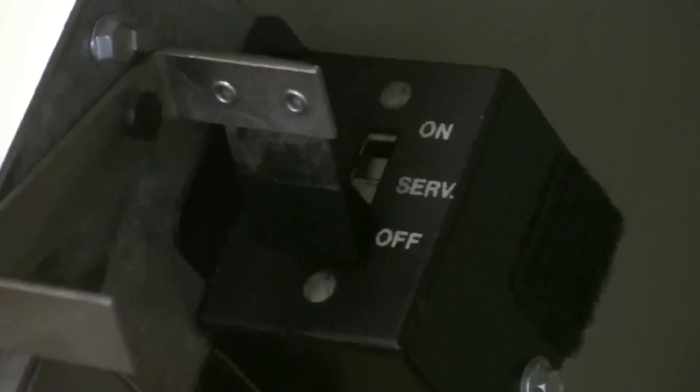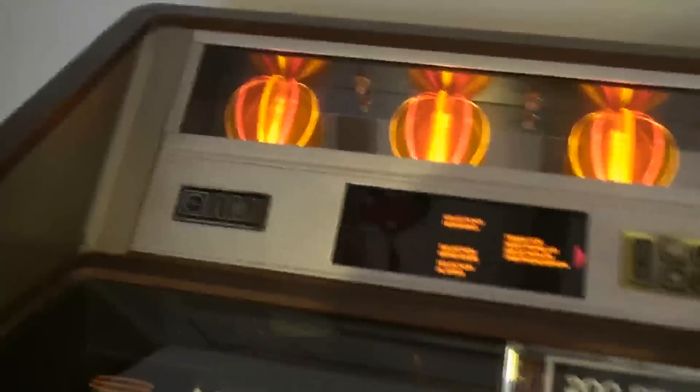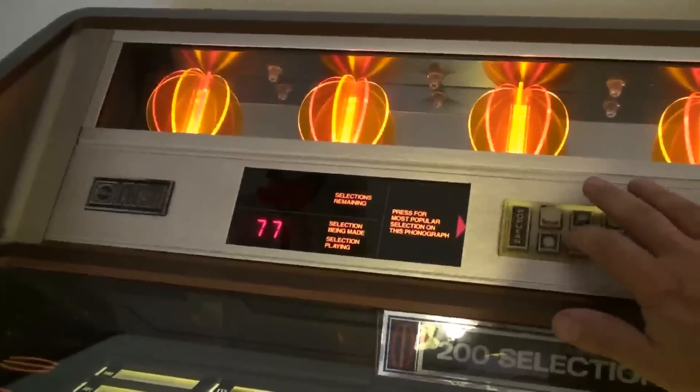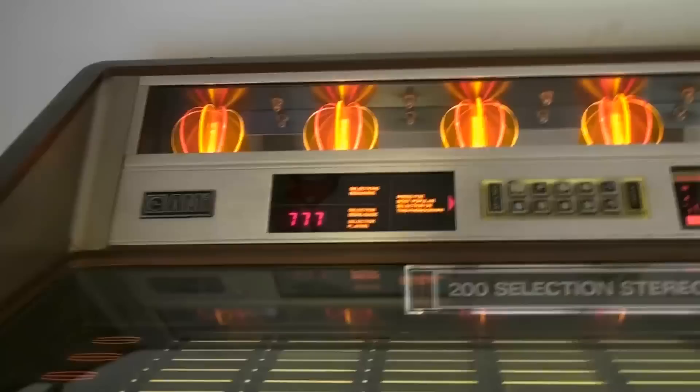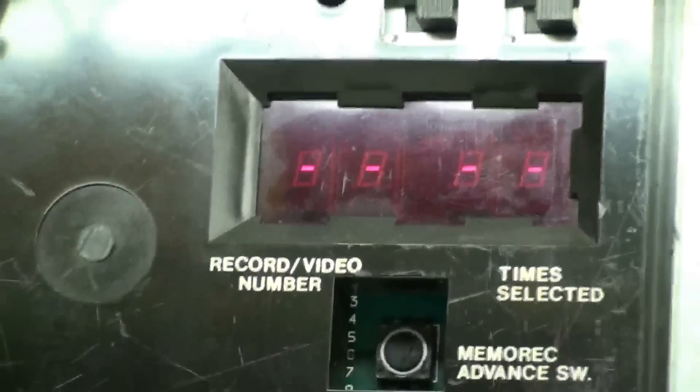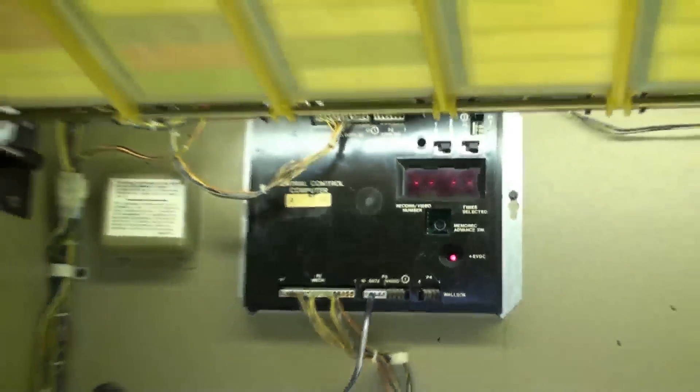To initialise the jukebox to recognise the iPod, you select service again. Now I've got the lid partially open with the gas strut because we're going to turn it on now. That's in the service position and we have to select 7, 7, 7, and it should initialise now. I've just done a bit of reading up — now that I've typed in 7, 7, 7 on the actual computer, you get four dashes come up, and it should take about fifteen minutes to initialise because I've got about eight hundred and fifty, eight hundred and sixty songs on the iPod. So I shall come back in a moment.